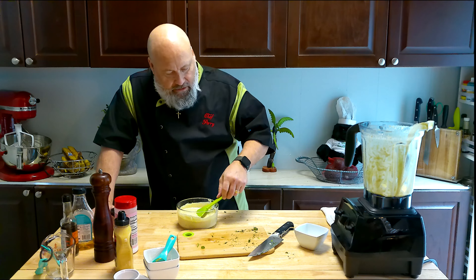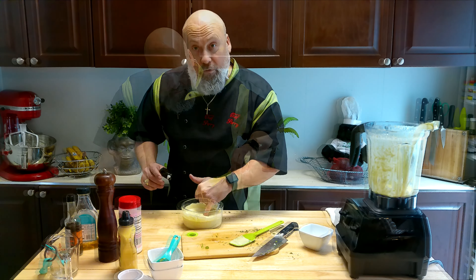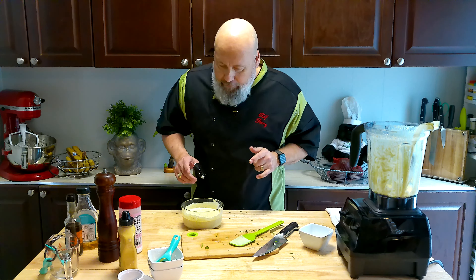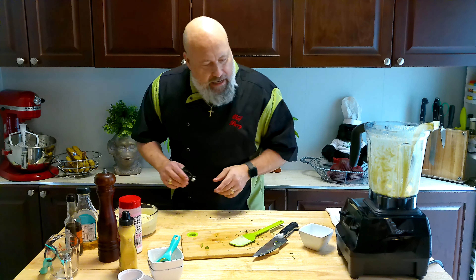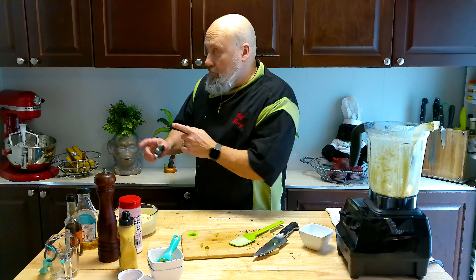You can see it's nice and liquidy but not too liquidy — it's still creamy. Give this a little more taste test. Much better. I'm going to clean this up, put it back together, and then I'll come back and rate it on a one-to-five scale. We'll be right back.